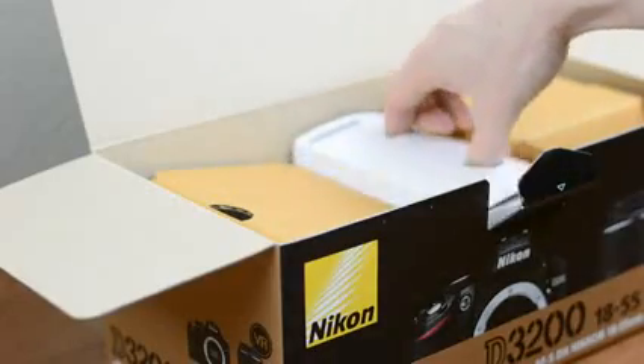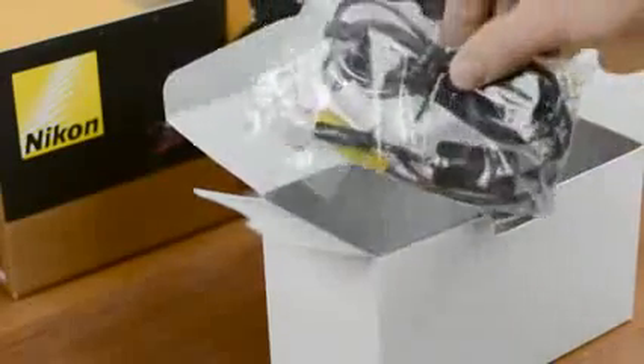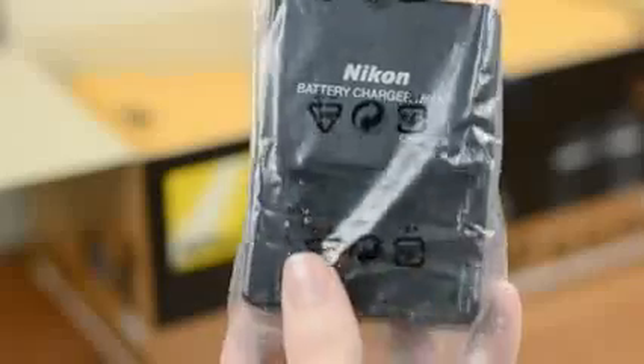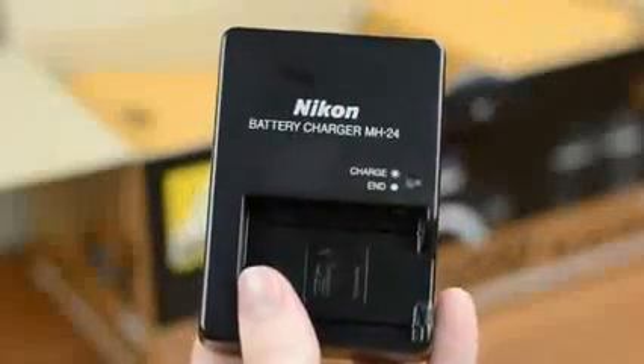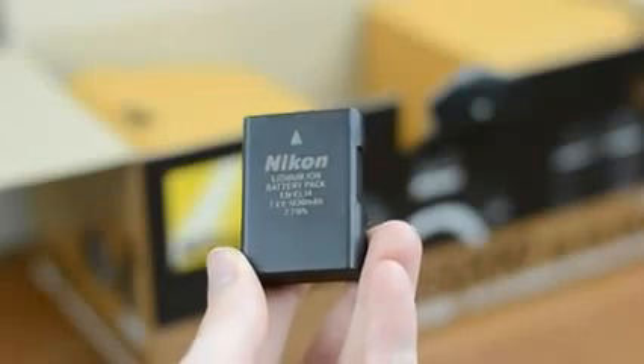Next up you'll find the box that contains your accessories. In here is a USB cable, an AV cable, your Nikon strap, and a cover for the viewfinder. Also included is your MH-24 battery charger and your EN-EL14 battery, both of which carry over from the D3100.